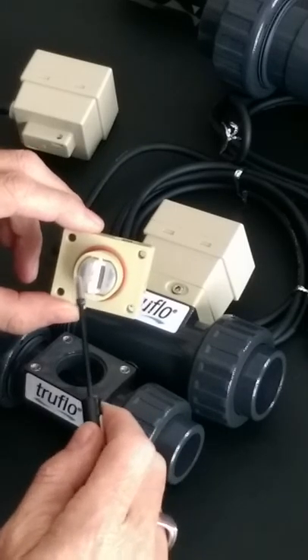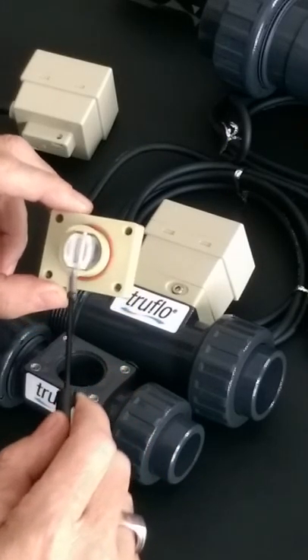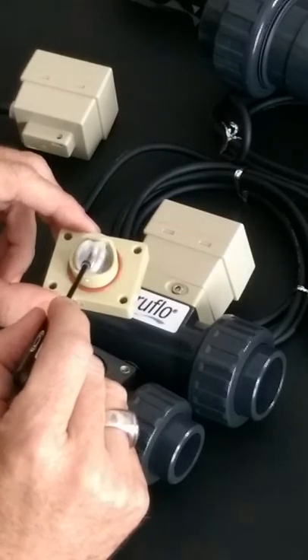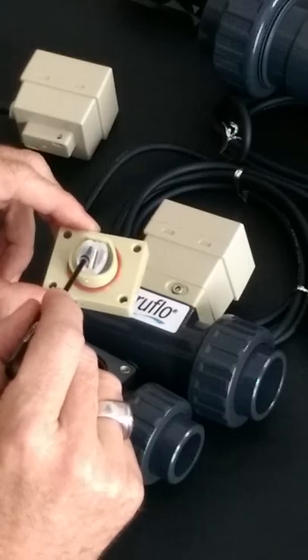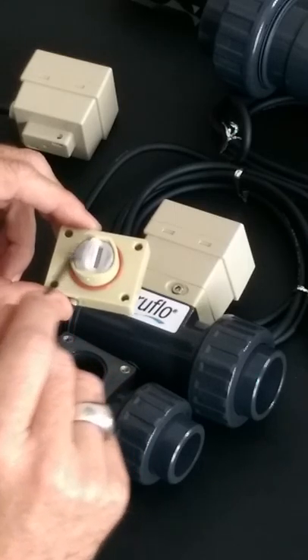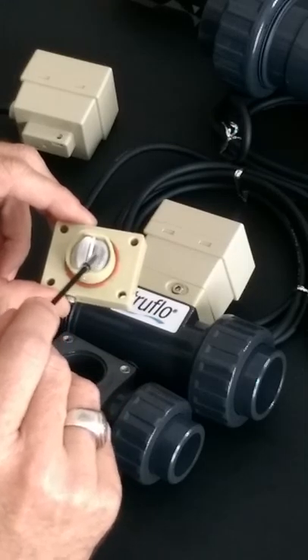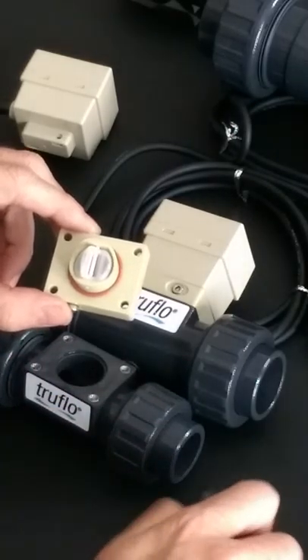Maybe your service has changed and you need more than just a relay output. We have the ability to take that same flow meter body and paddle assembly and attach a different type of electronic head that will provide you with more information if required. All the fasteners are 316 stainless steel.